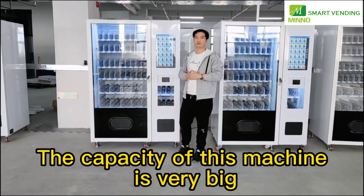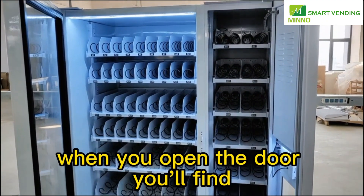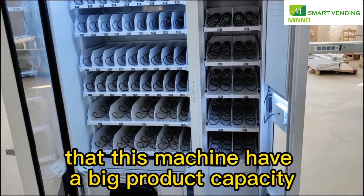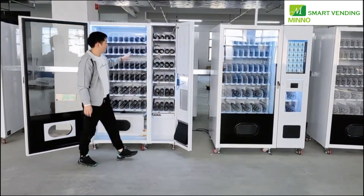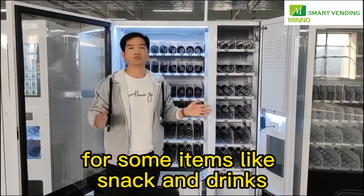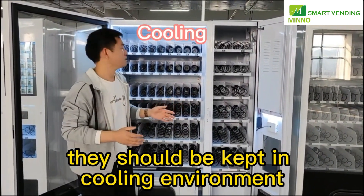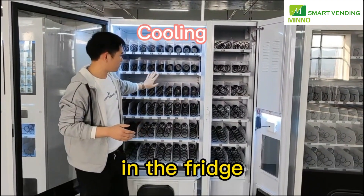The capacity of this machine is very big. When you open the door, you find that this machine has a big product capacity. This side is inside the fridge and these shelves are without a cooling system. For some items like snacks and drinks, they should be kept in a cooling environment, so you can put them into these slots in the fridge.